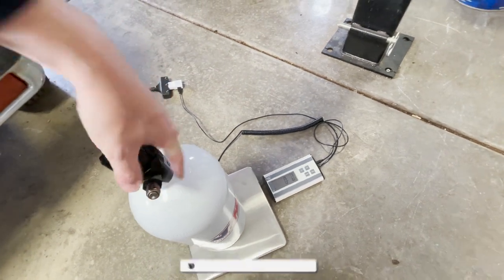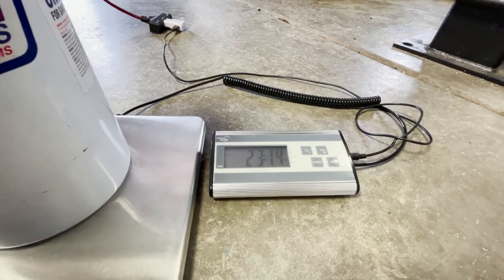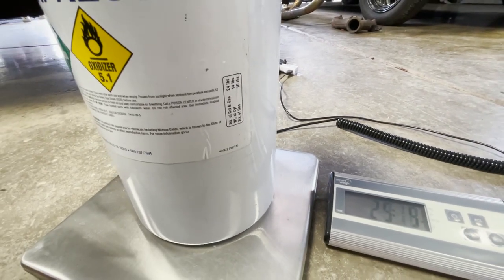Put this on here — we are at 23.14 pounds. So double check that. 24 pounds is full. After we got the bottle initially filled and checked for all the leaks and did the dyno pulls, I actually put it on a scale and we were two pounds over full. Now we're about a pound under full, which isn't great to run bottles too far over full, but we're only about a pound under. So it's really close. I'll probably still go ahead and have the bottle topped off before we leave so we know we're fresh and starting with a full bottle at the next burnout competition.